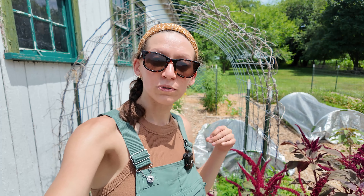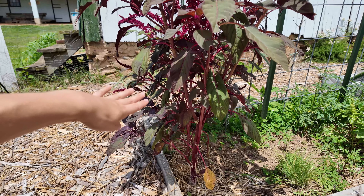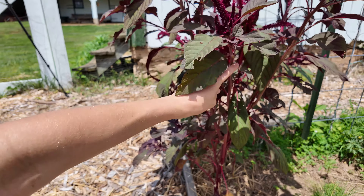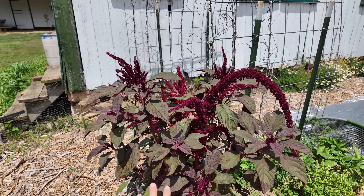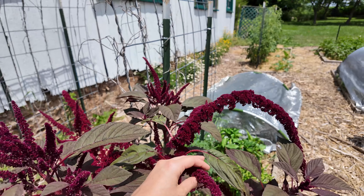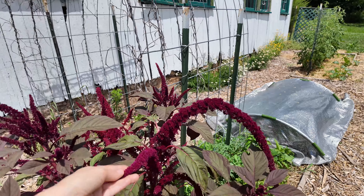I've also recently learned that you can use amaranth for dyeing things, and you can also eat the leaves. My initial thought in growing them as an ornamental was to use them in flower vases, but as I grew them this season I realized they don't have nearly as many side shoots as I was hoping, and those side shoots take a really long time to grow. By the time they reach a usable size they have pretty thick stalks, so they didn't hold up in vases as well as I hoped.